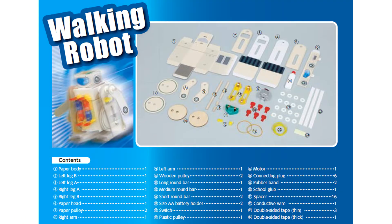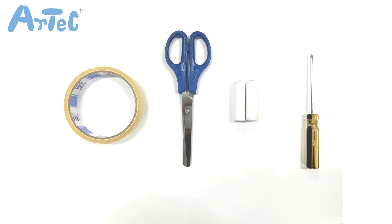Here are the 24 parts in the kit. From home you will need tape, a pair of scissors, two AA batteries, and a Phillips head screwdriver.